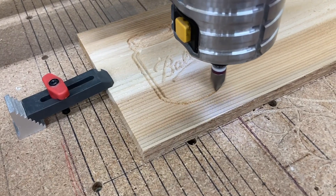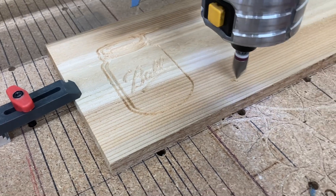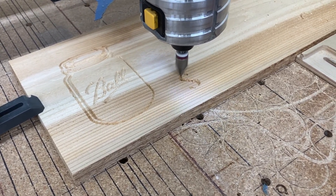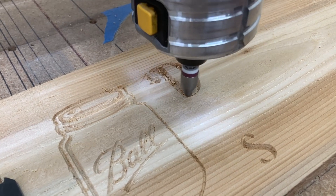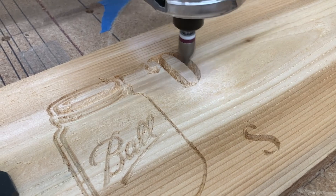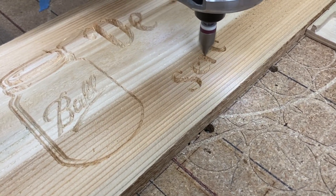The new tool paths are doing quite well — the router does not jump from one area to another as it did before. It concentrates on the ball jar graphic first, then moves to the letters. Set at 80 inches per minute, the first pass moves quickly and then the detail pass slows down for a fine cut. This is cedar — a cedar fence slat — very soft and rough, but on the cleanup pass it really cleans out the letters and looks great. I'm not planning any sanding because I wanted a rustic sign.